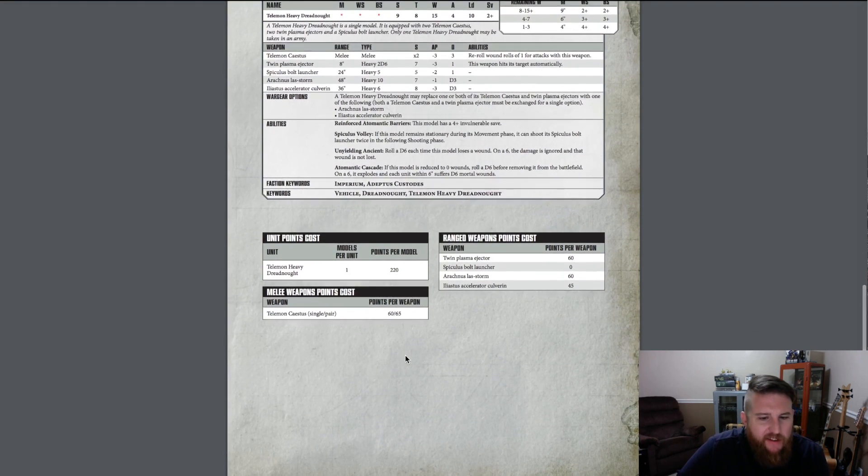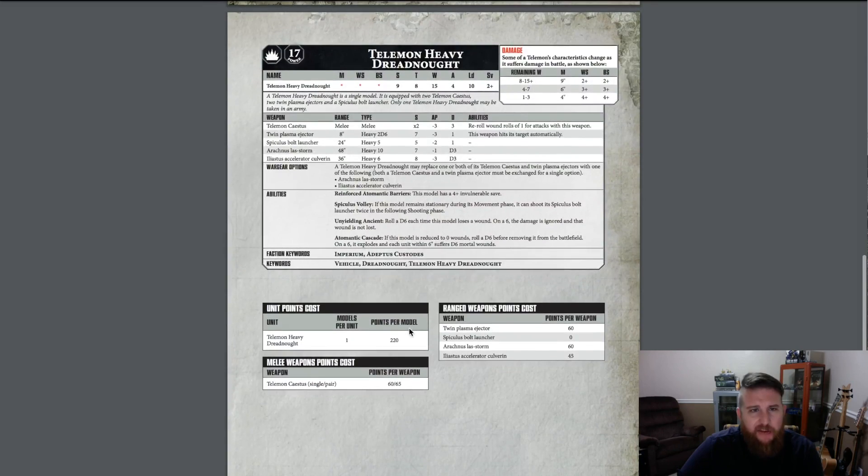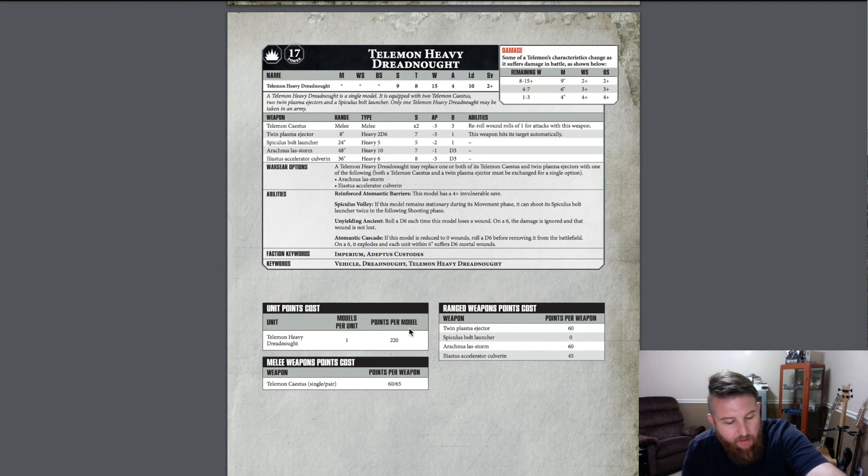Comment below what your thoughts are on this bad boy. I'm interested to see if a lot of people are digging the stats on this model. It's an obscure model that a lot of players probably don't have yet, but I highly recommend — if you're into playing Adeptus Custodes — definitely get your hands on the Gladius Dreadnought and the other Dreadnought, then get the Telamon, because these Forge World models are now going to get proper 40K rules that allow you to play them in eighth edition rather than just in the Horus Heresy game. Talk to you guys soon — this has been another video from Budget Wargamer.